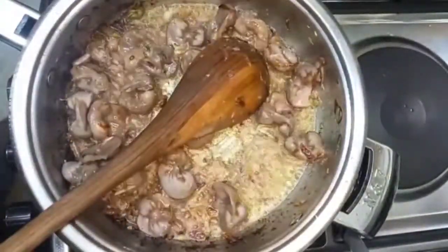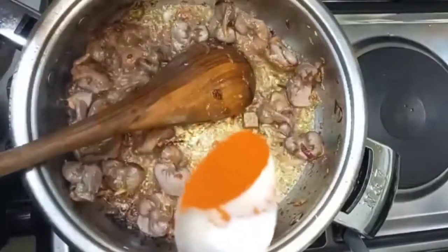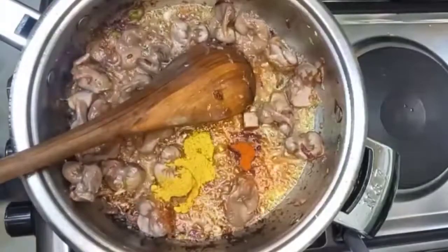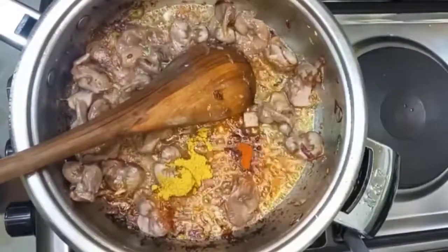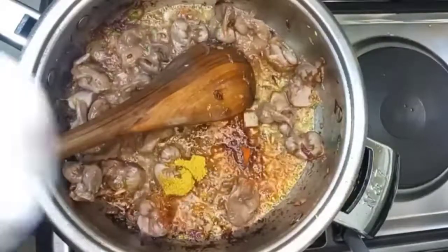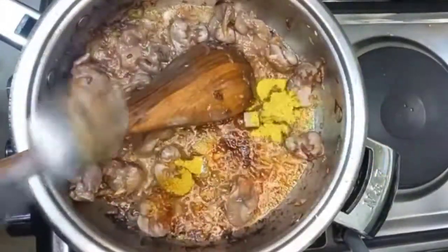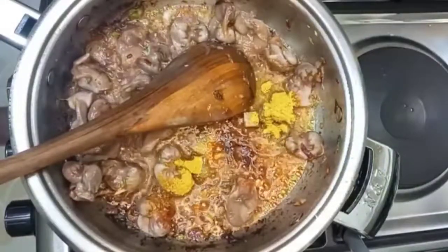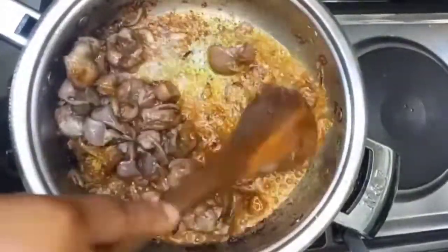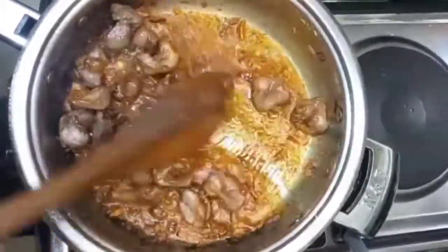I'm starting to add my spices — that's a maggi cube, and I've added paprika, that's chicken masala, and I'm now adding in some salt. That is curry powder — you can use whatever spices you like. You can add soy sauce, you can add oyster sauce, you know, just play with your spices. Then mix it all together on low heat. Don't forget, we are doing all this on low heat.